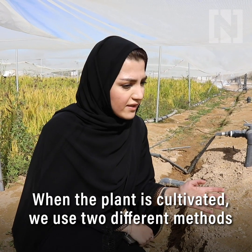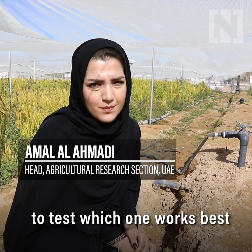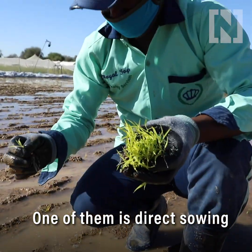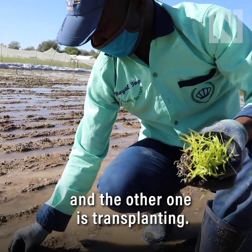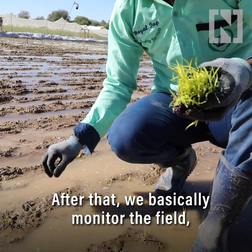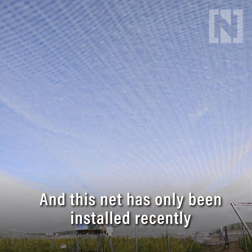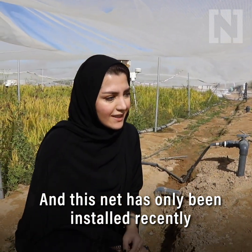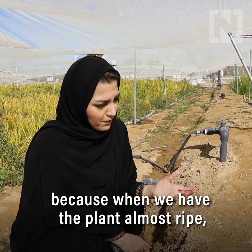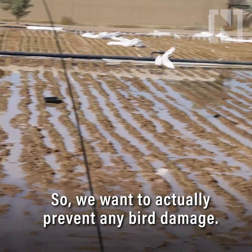When the plant is cultivated, we use two different methods to test which one works best for the UAE condition and for our soil condition. One of them is direct sowing and the other one is transplanting. After that we basically monitor the field, we water it. This net has only been installed recently because when the plant is almost ripe, we have a lot of bird damage, so we want to prevent that.